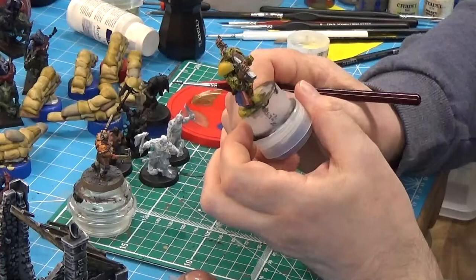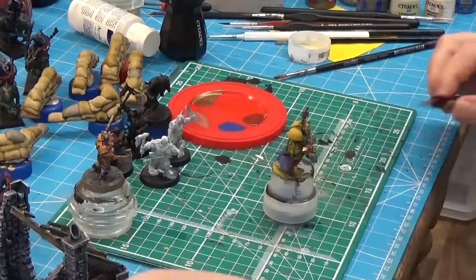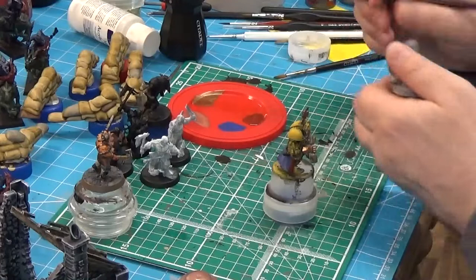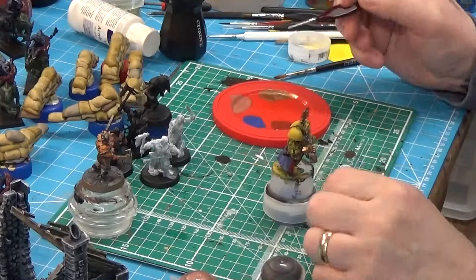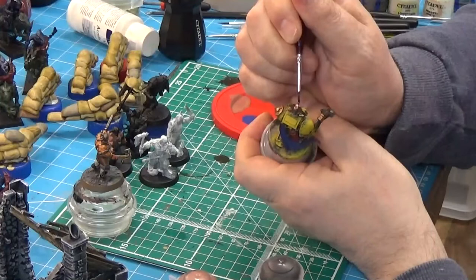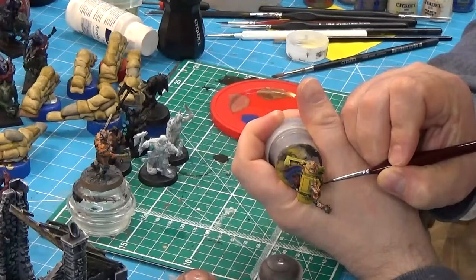I think I'm going to do a bit of Abaddon Black for his hair. Rhinox Hide - I think Rhinox Hide. Touch of water. There was a small area. I've just got to get the edge of his mohawk here - there we go.